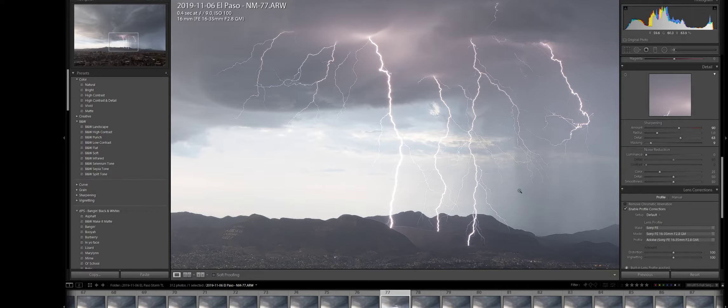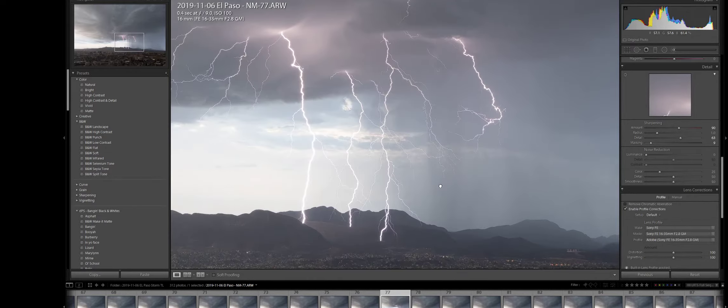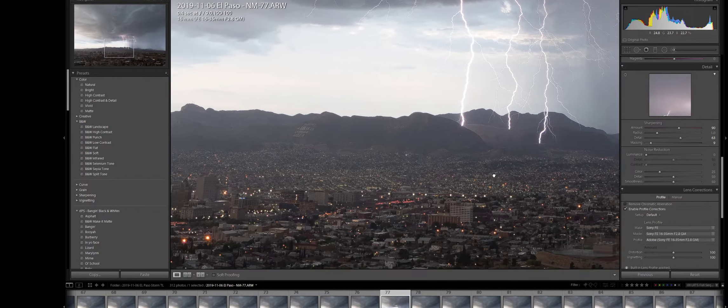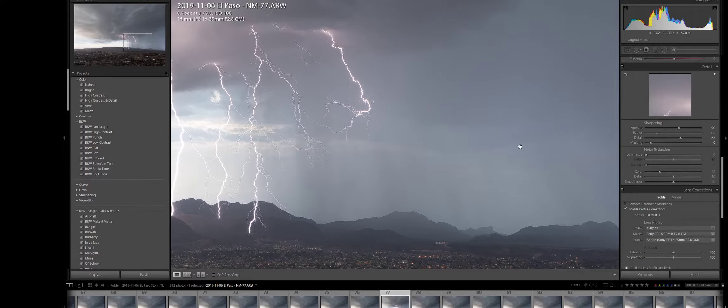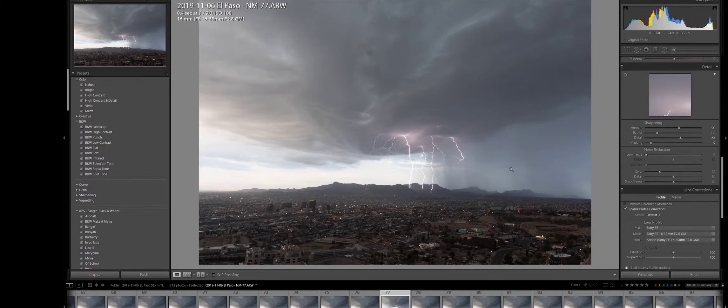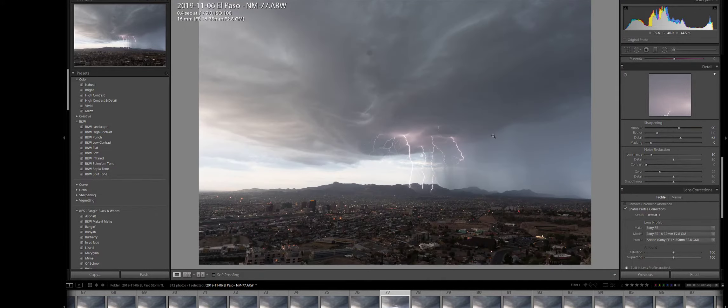Now I'm ready to use noise reduction from scratch. That's how I sharpen from start to finish — it's pretty sharp, the bolts look good, and there's a lot of detail. With luminance noise reduction, you can also hold the Alt key. But I don't do much with noise reduction. With this lens, if your exposure settings are right and your ISO is at 100 on a daytime shot, you really shouldn't have to use a lot of noise reduction.